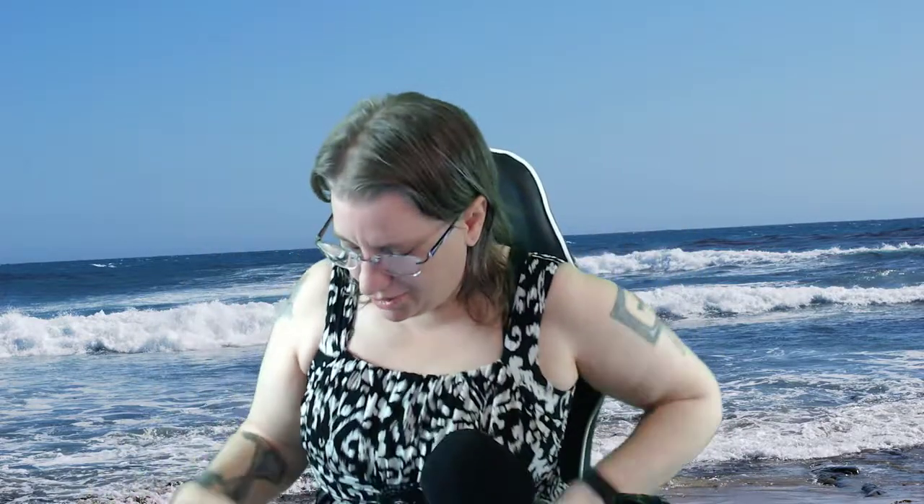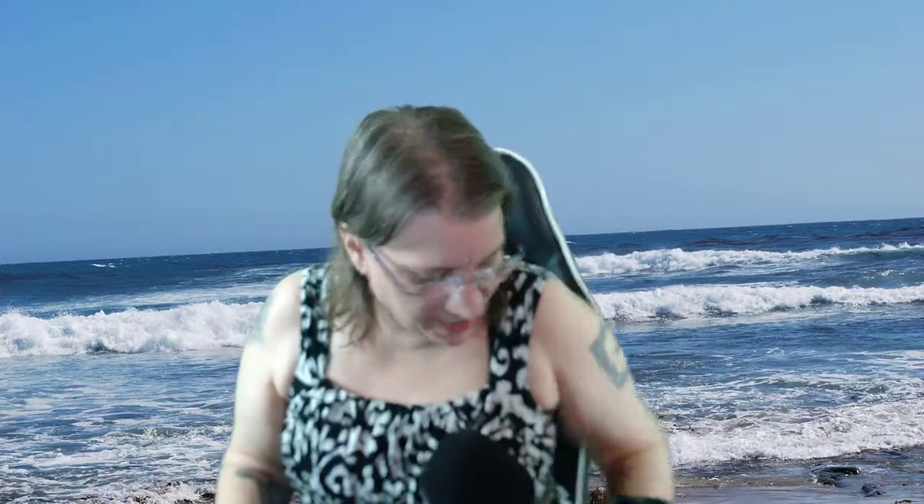Hi you guys, I'm here to try a product that I got in the Vegan Cuts box. This is GoGo Dippers — traditional hummus and multi-grain sea salt pita chips.